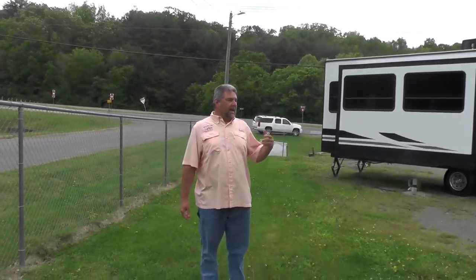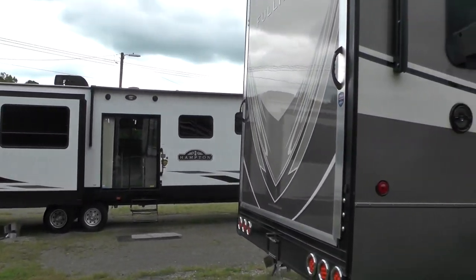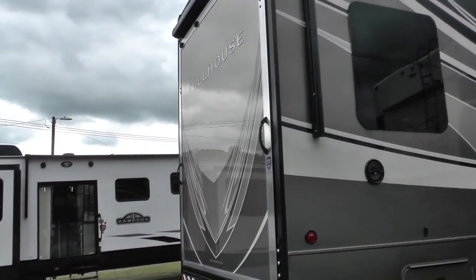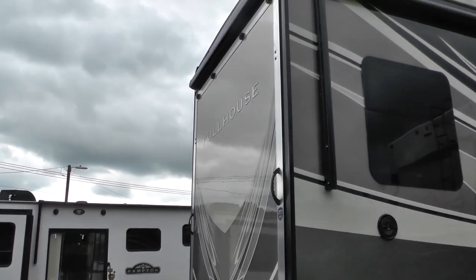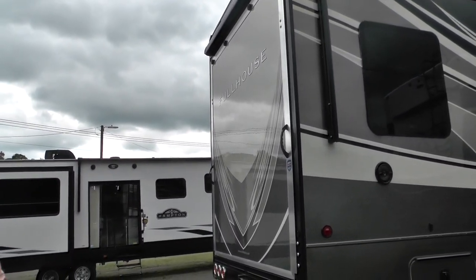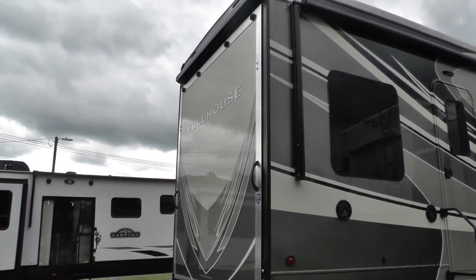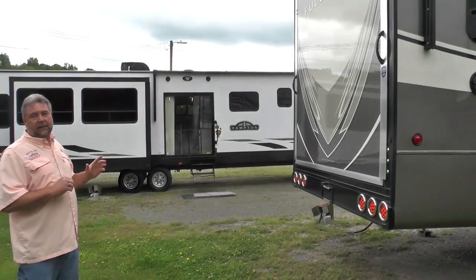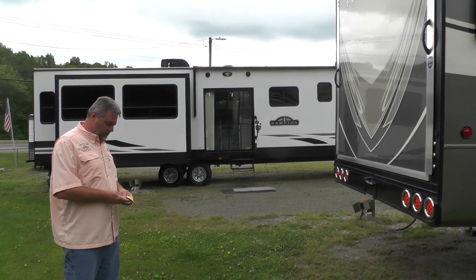At the back, we have the ramp door which makes a deck. You have all LED lights and a cascade awning over the deck. With DRV Full House, we do not have the ratchet handle that closes the door. These doors are much like an automobile door with a catch at the top, so it is a clean deck door — you don't have that hardware obstructing the view.